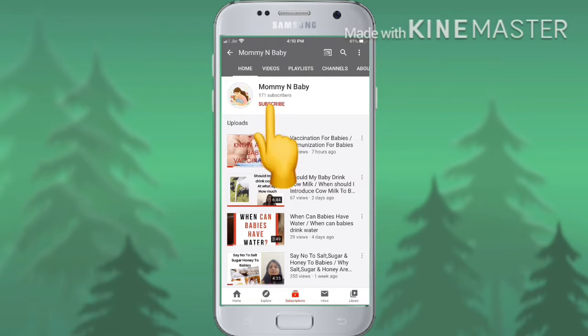For more updates, don't forget to like, subscribe and share my channel and press the bell icon. Hello friends, welcome back to my channel.